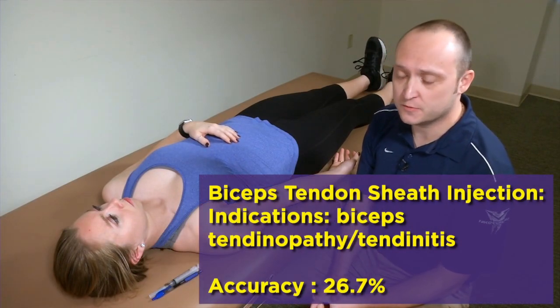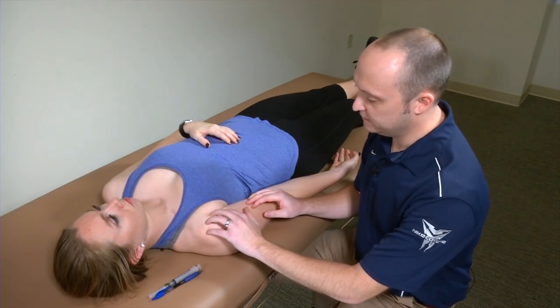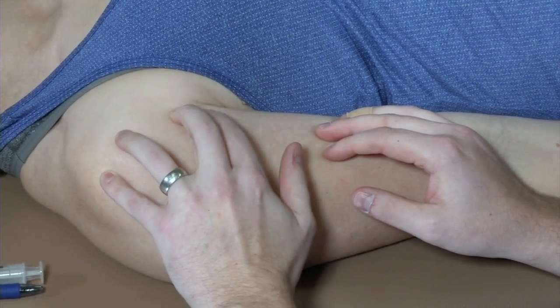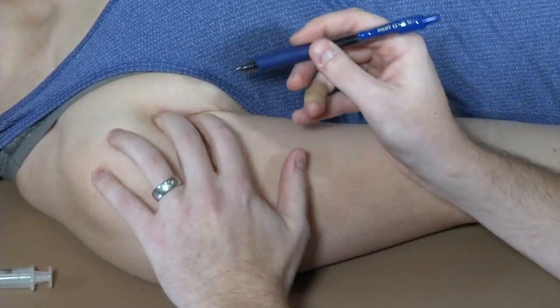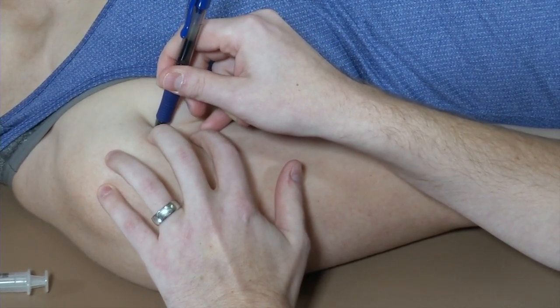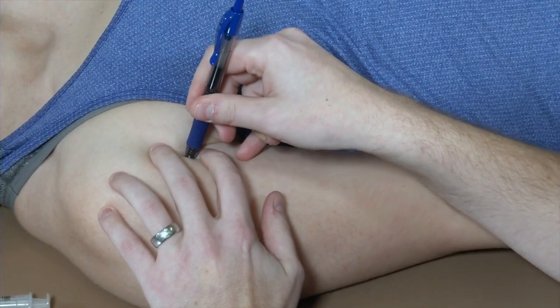The last injection we'll cover is a biceps tendon sheath injection, occasionally done for biceps tendinopathy. Start by identifying your landmarks — within the bicipital groove you can feel that large guitar-string structure, which is the biceps tendon. Identify the most tender aspect; that's your target. I make two marks: the first on the most tender point of the tendon, and the second about one and a half to two centimeters distal — that will be the needle entry point, since I'll be injecting at an angle.